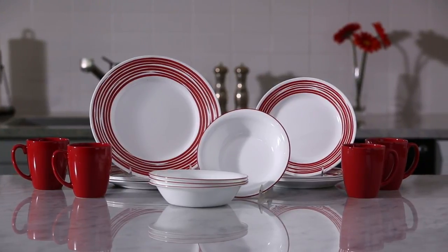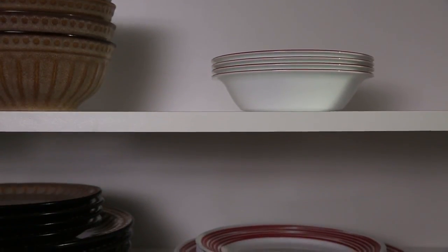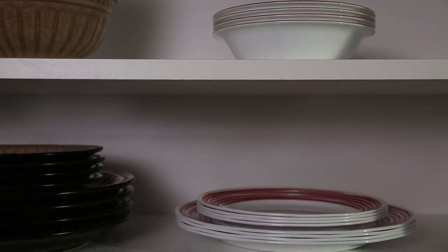Brushed pattern from the Boutique by Corel Collection. The exclusive and durable vitrelle glass is lightweight and stacks smaller than ceramic dishware, and is break, scratch and chip resistant.